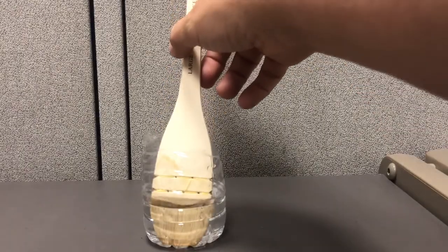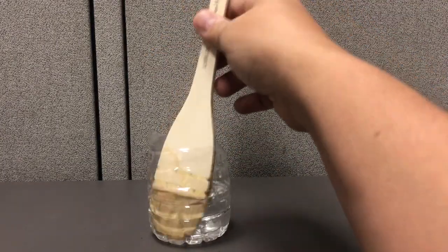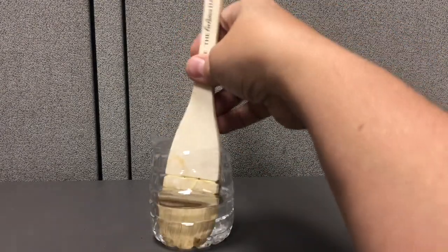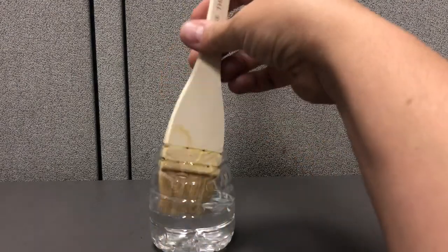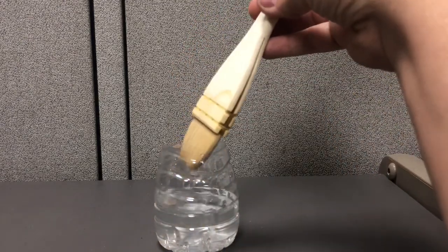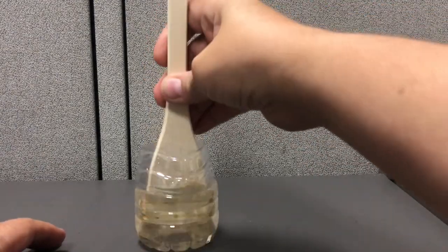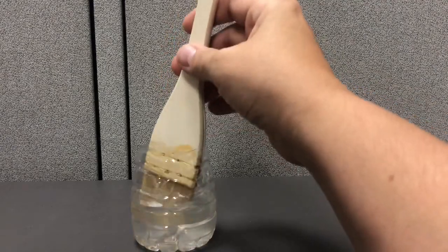Put the brush in some water — I'm using a clear container so you can see through it. Put the bristles in — it could be deeper than this, but I wanted to show you. Leave it in the water until it basically dissolves the glue and softens the bristles. You can work it a little bit, bend it, but leave it in until it gets soft. You can see it's already getting soft. You can rinse it in clean cold water after, because there will be some residue in the container.